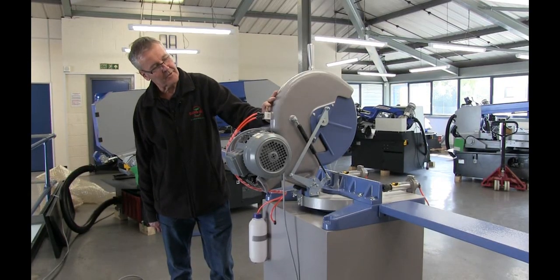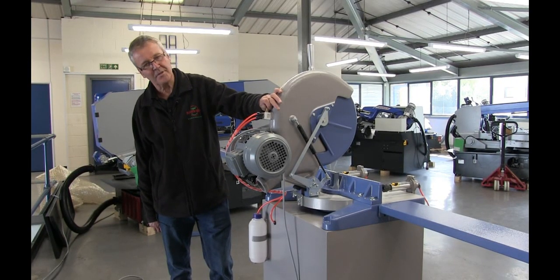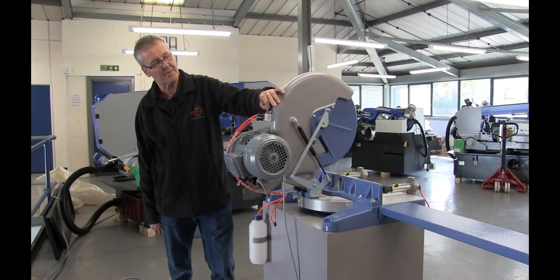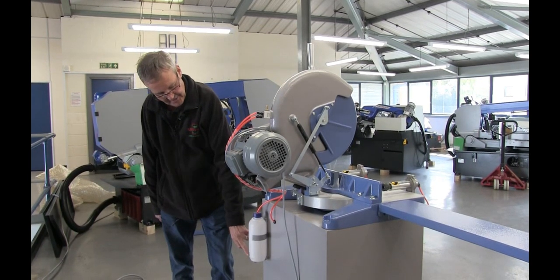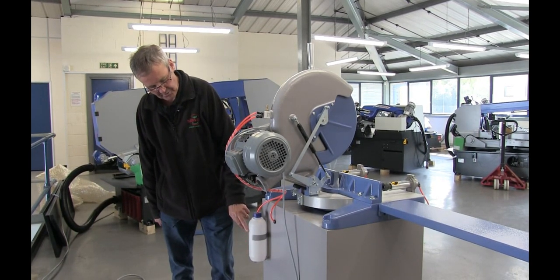This is the micro spray system providing coolant to the blade. You don't have to use this, but it does give better cuts and longer blade life. As you can see it's adjustable here, fed by a bottle down here which you just fill up with a soluble oil.